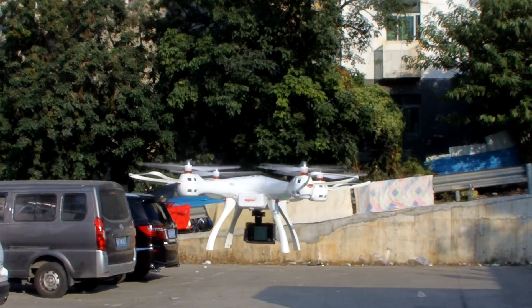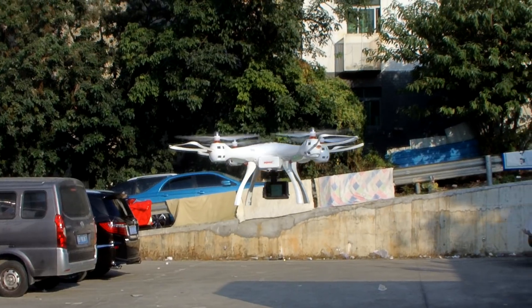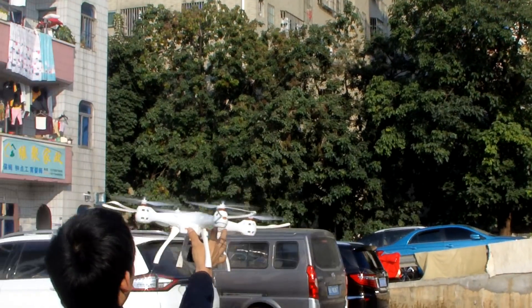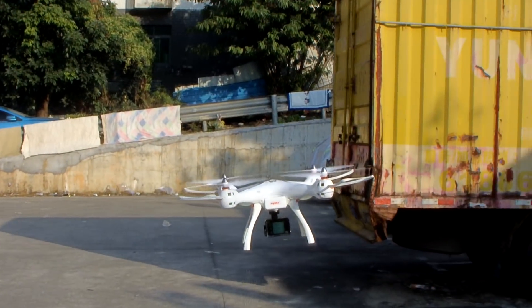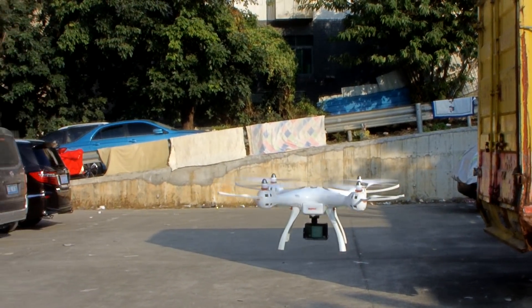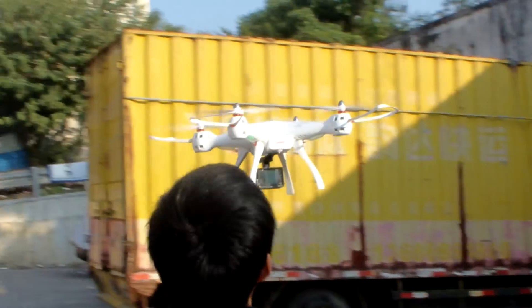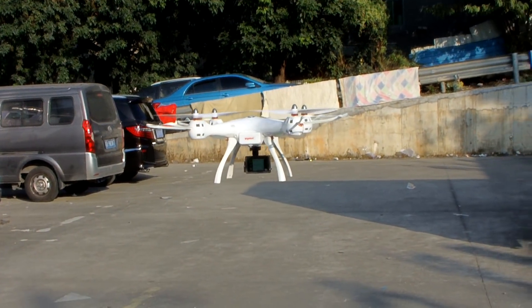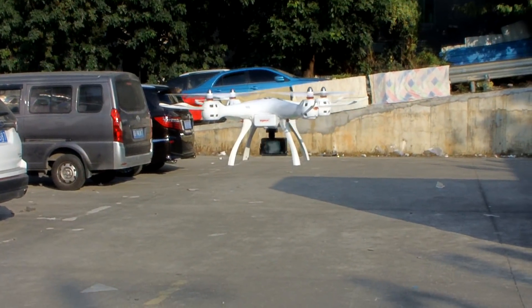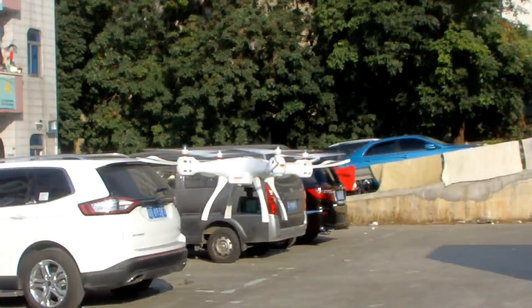Let me check the GPS is working or not — I'll go forward and come back. Okay, it came back to position. This GPS mode is working now. The drone can fly without remote control input because GPS hold is active.